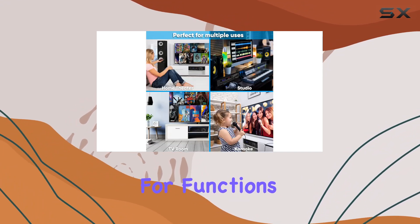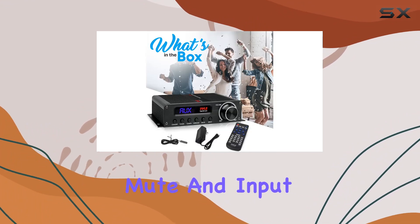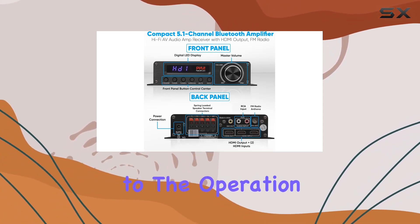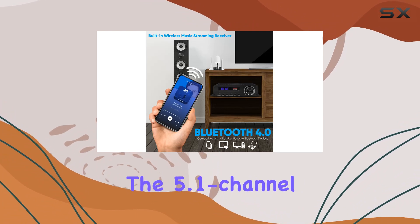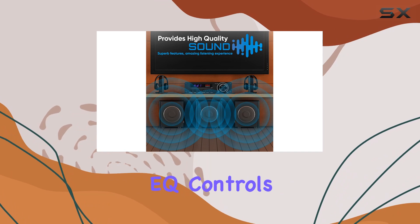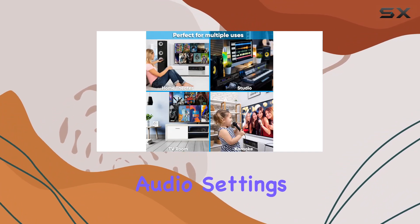The rotary control knob for volume adjustment adds a tactile element to the operation. For audiophiles who appreciate customization, the 5.1 channel home theater digital stereo receiver comes equipped with EQ controls, including buttons and a rotary knob for fine-tuning audio settings, allowing you to tailor the sound to your preferences.